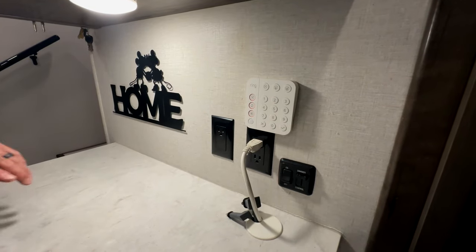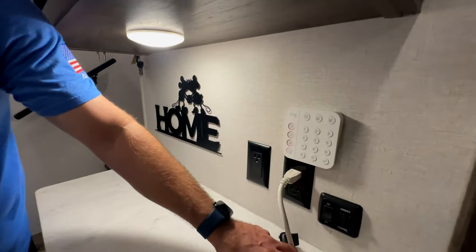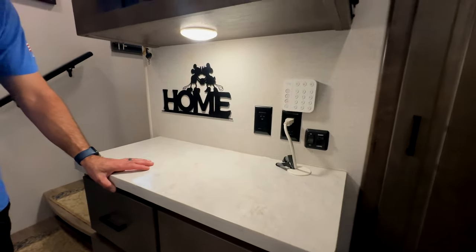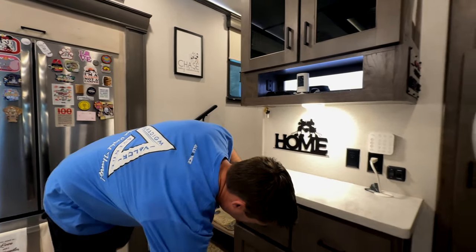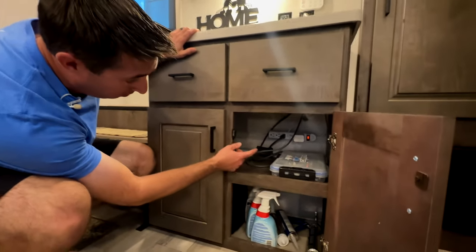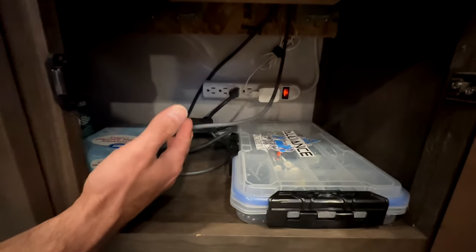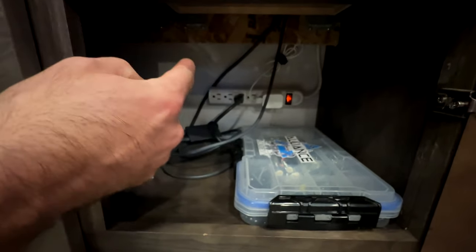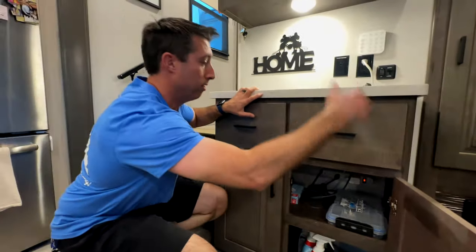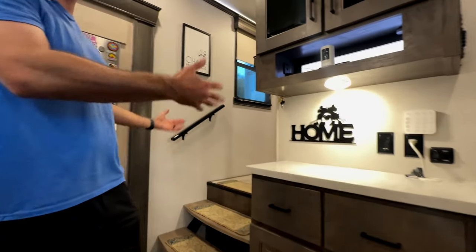We also hardwired in our Ring alarm panel right here so we can arm and disarm when we walk in the front door. This was a bit of a heart attack for Martha because I had to cut a hole in the top of our cabinet — but she forgave me. I put in a switch down here where the wires come in from the pass-through bay — I drilled a hole through the wall, put in a grommet, and ran the wire in and up so nothing sticks out. We have desk grommets — three in the entertainment center and fireplace total.